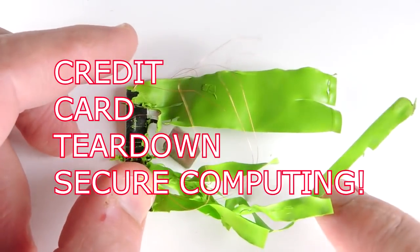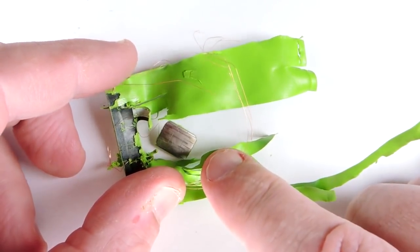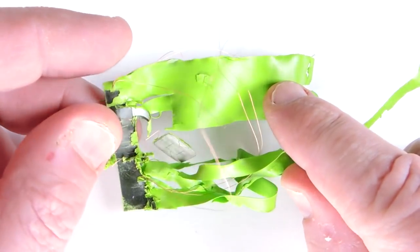Teardown time. This is a credit card, or at least it was a credit card until I put it in some acetone. The reason I did that is I wanted to extract the electronics. This is both a contact and contactless card, and I suspect it's going to be a really good example of a secure computing element.